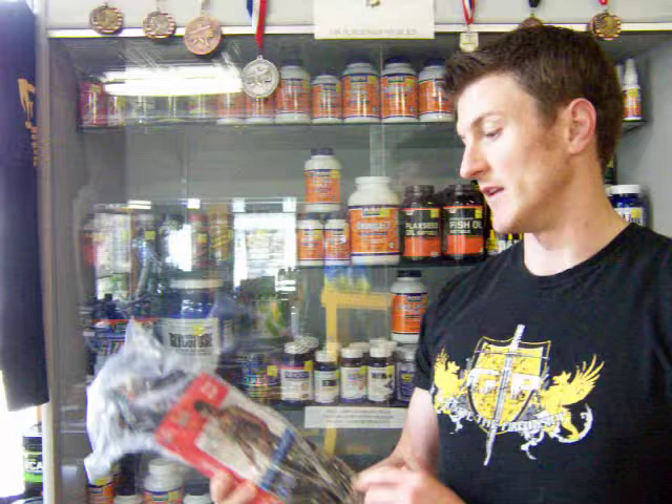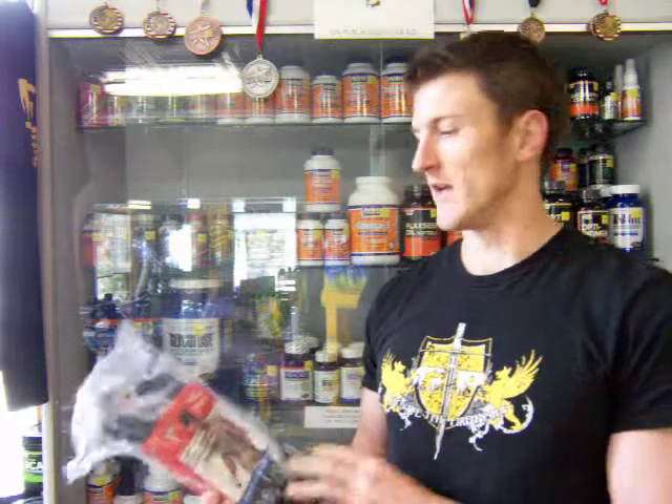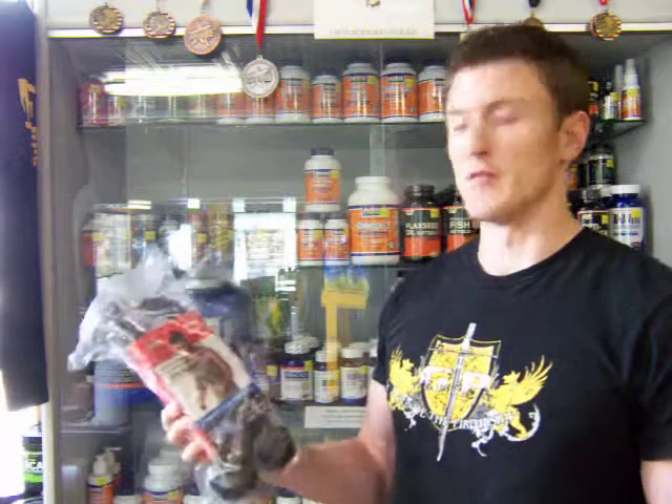Another product is the rope tricep attachment. Apparently these disappear quite often in public gyms, so I've had a lot of people who end up just ordering their own — whether it breaks at the gym and the owner's not going to replace it, or they just don't have one at the gym. If you buy one of these, you can make sure you always have it yourself.